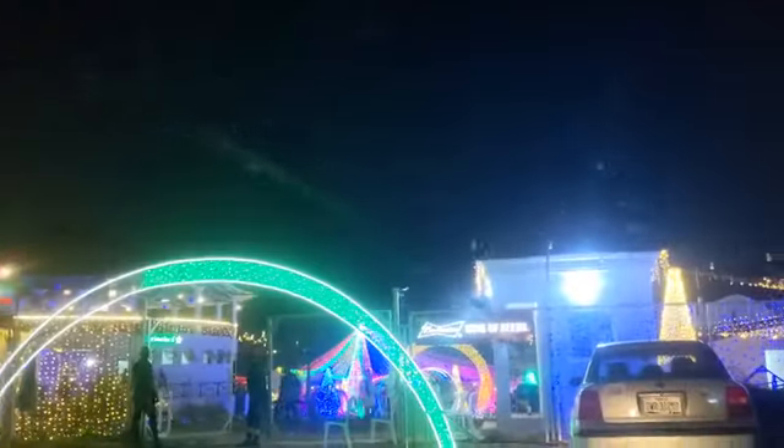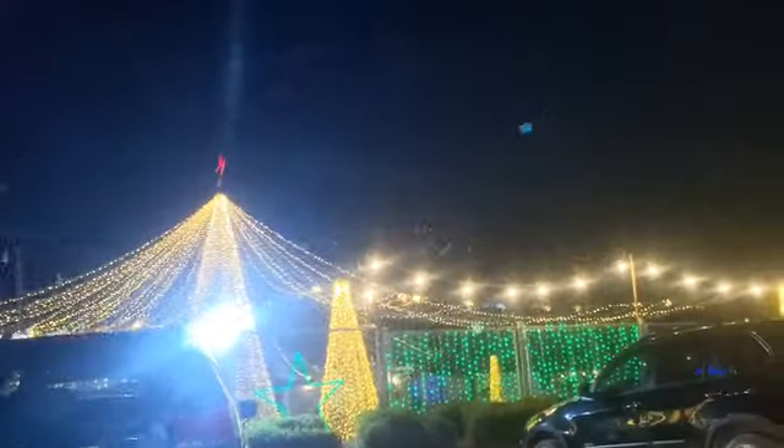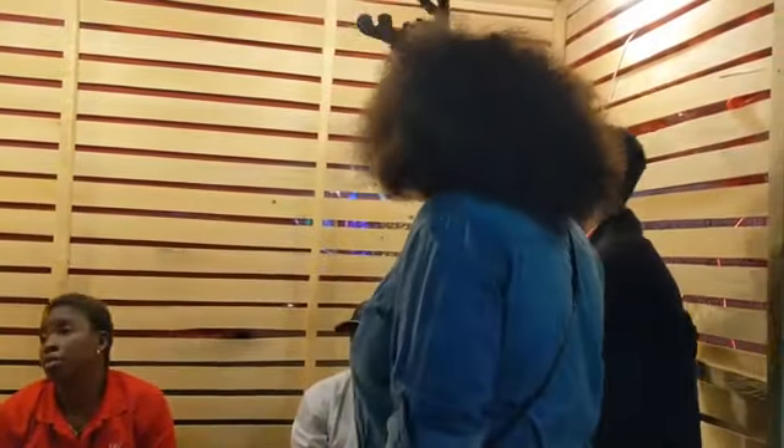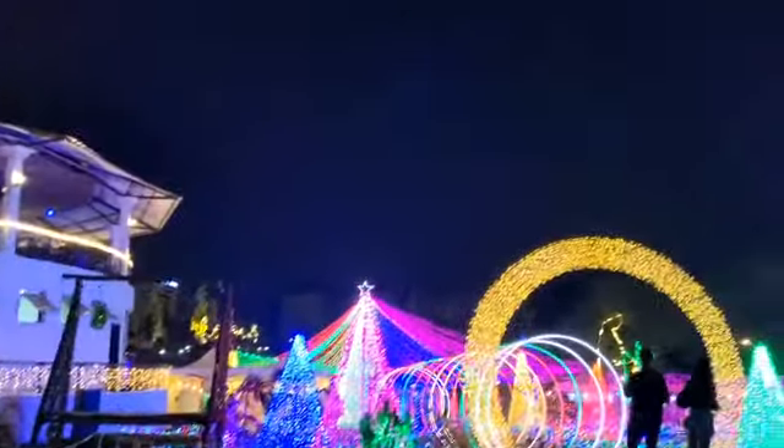If you are in Abuja and looking for where to go to spend time with your family, it's called Jav Lights. They have one close to Berger Junction and another one right inside Hilton. It's just a festival of lights — it's beautiful, guys! When you get there it is not free; you pay for entry, which is 2,500. They have lots and lots of things to do for your kids and for adults — they had an amazing setup.